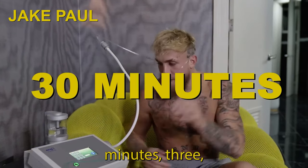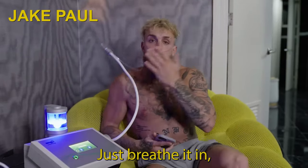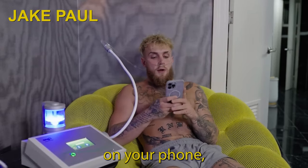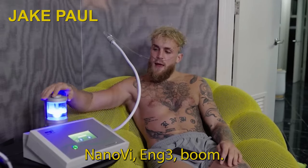Throw this on for 30 minutes a day, just breathe it in, kick back, relax. Go on your phone, do some phone calls. I love this machine — the Nano V.